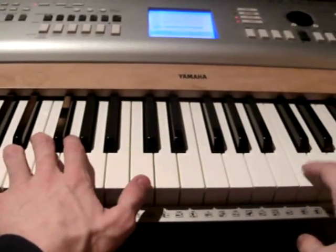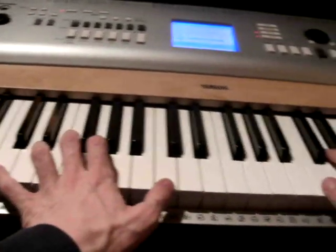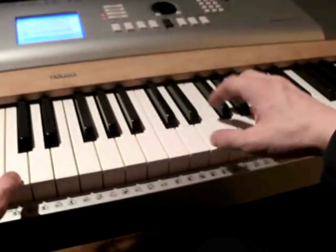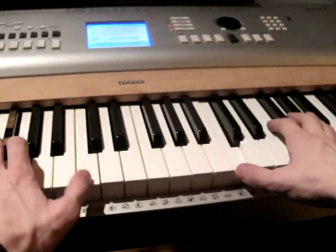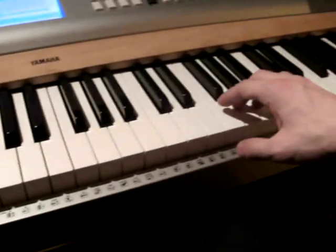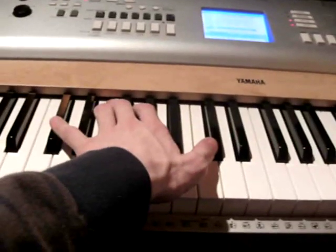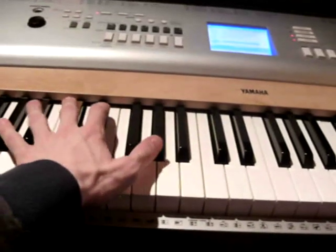Now we're going to play it together. The first part ends with a C here and a C here. When you play this for the third time, this C, you start with the C here again. When you hit the A flat here, your left hand turns to the F chord and continues. When you hit the G with your right hand, your left hand turns to the E flat chord. And when you play the F again, the left hand turns to the D flat chord. And when you play the C here, the left hand turns to the A flat chord.